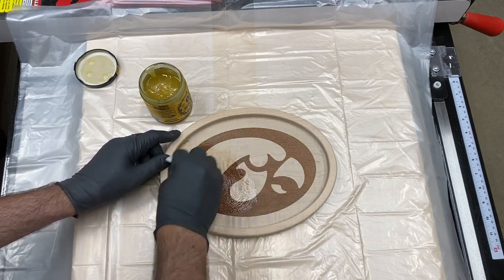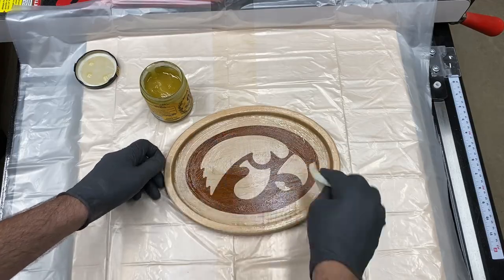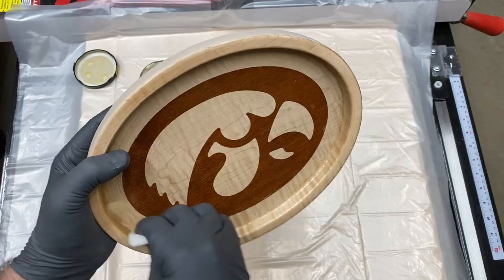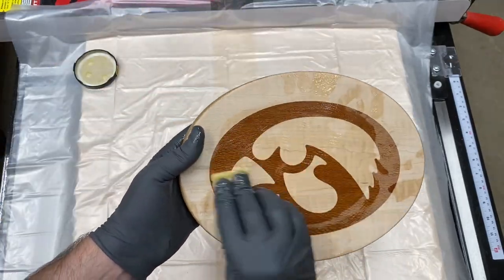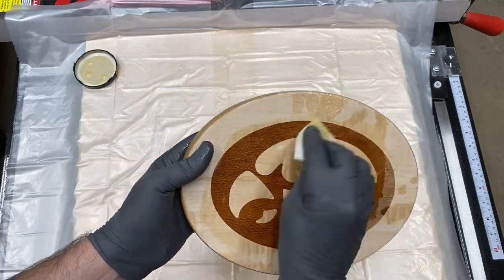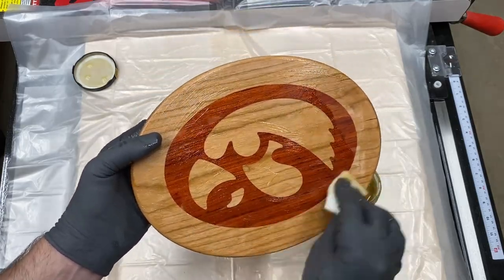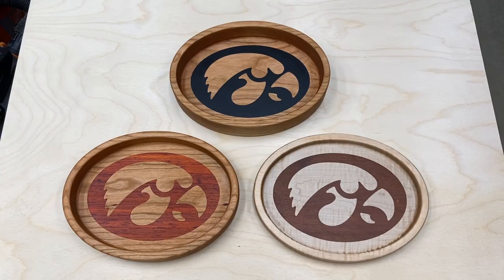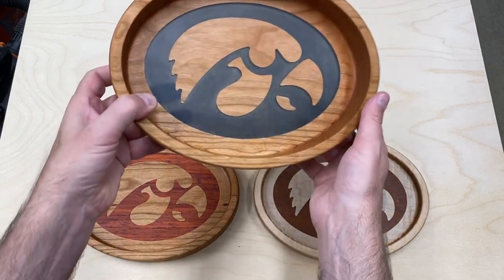Next I put Odie's Oil on the maple and lacewood tray. This really brought out the figure in the wood — as you can see as I tilt it left and right. Again, this stuff is really great to put on since you can take your time and then have about 10 to 15 minutes before you wipe off the excess. Lastly I put the coat of finish on the padauk and cherry, which really brought out the color of the padauk.